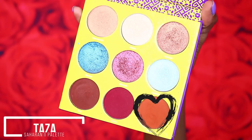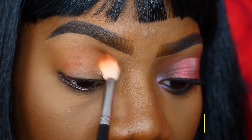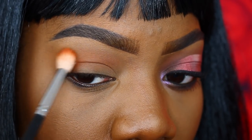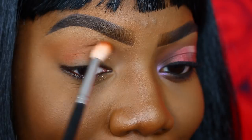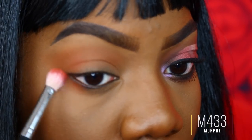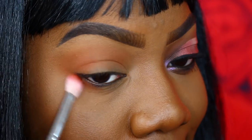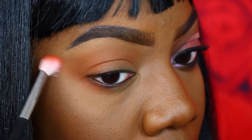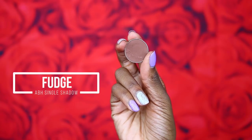We've already done one eye off camera, so it's time to zoom in and get started on the other eye. I'm taking the shade Taza from the Saharan 2 palette and placing it all over my crease as my transition shade. I'm going to drag the shade out — we're going for that winged eyeshadow effect, but maybe not as drastic as the last look. I'll also keep Taza on my lower lash line, making sure to connect the top and the bottom and dragging the shape out from the bottom as well for a nice winged shape.